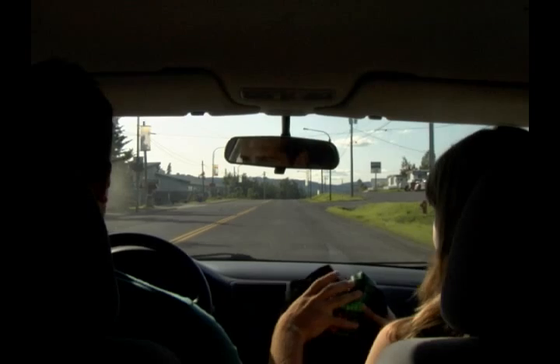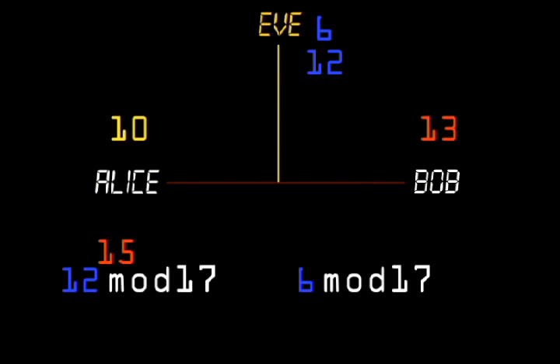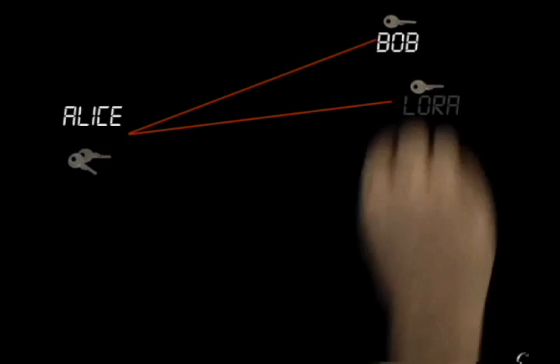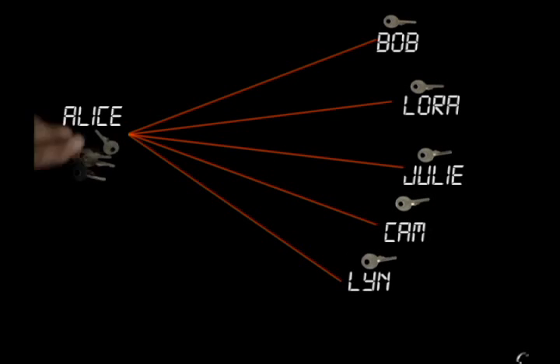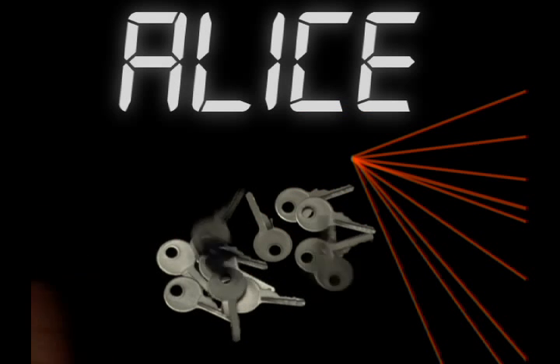However, establishing a shared key is often impossible if Alice and Bob can't physically meet, or requires extra communications overhead when using the Diffie-Hellman key exchange. Plus, if Alice needs to communicate with multiple people — perhaps she's a bank — then she's going to have to exchange distinct keys with each person. Now she'll have to manage all of these keys and send thousands of messages just to establish them.